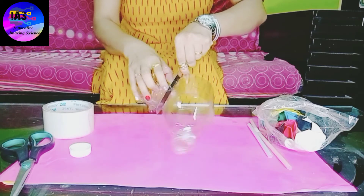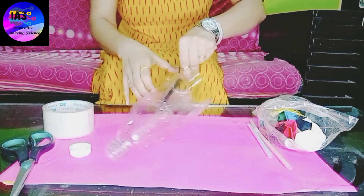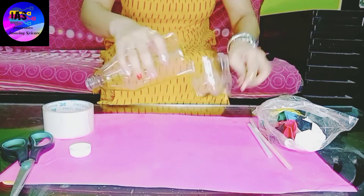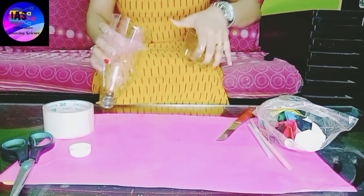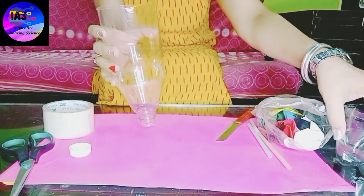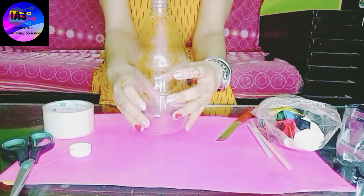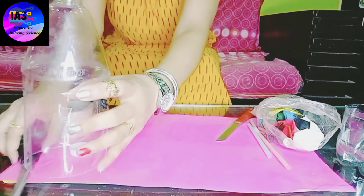You can see that I am almost done — I have finished my cutting. The base is ready, so I'll keep it aside.